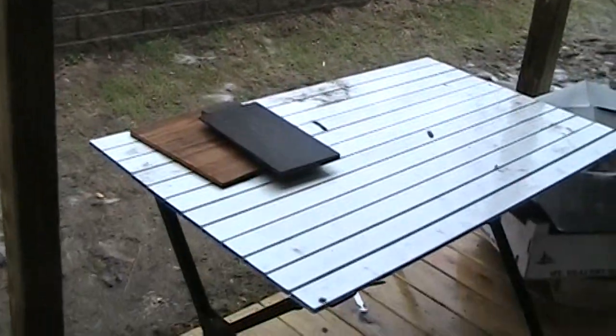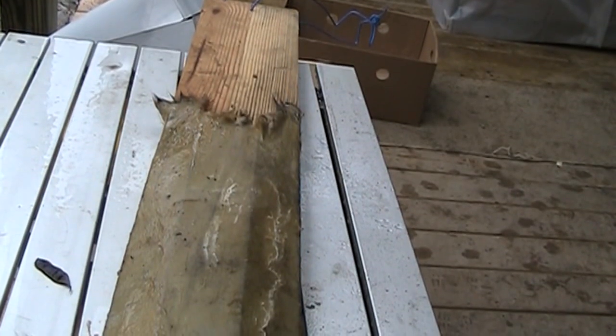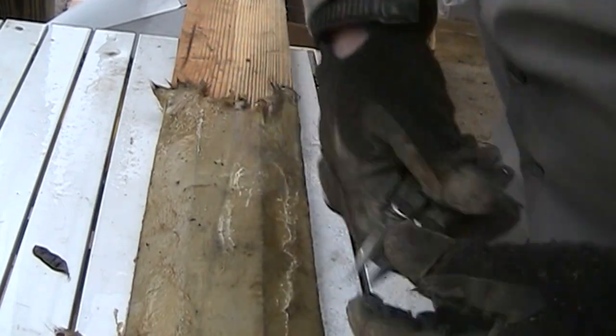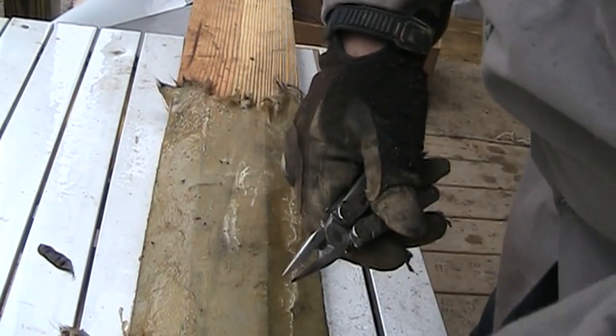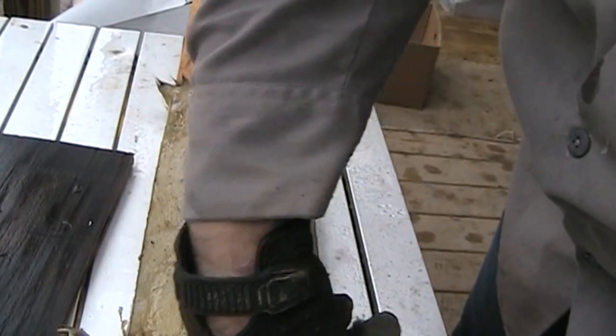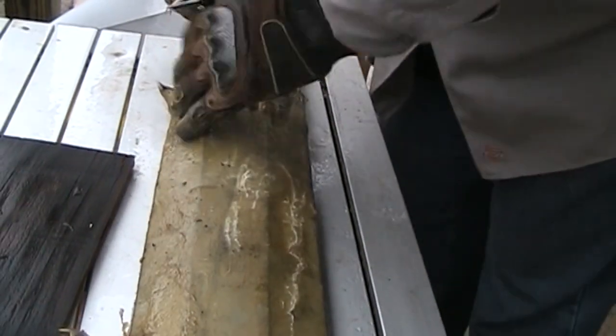Set him on this table here and let me get my camera set up and we'll pull the staples out and pull him off of there. Here's the board and if you remember we just stapled him in a few places onto this board here, and we just take the handy dandy Leatherman and pull the staples out of him — some up here at the front and a couple back here at the back.